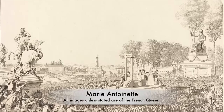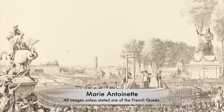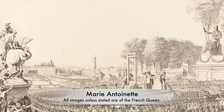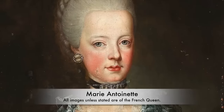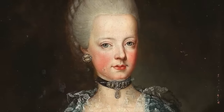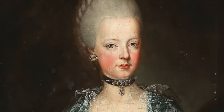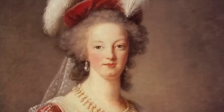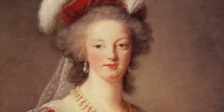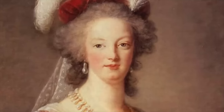On the 16th of October 1793 inside Paris, Marie Antoinette, the Queen of France, was executed on the guillotine. Months before, her husband, King Louis XVI, had also met the same fate on the same device of death. Inside the Conciergerie, Marie Antoinette's fall from grace was huge. She was held inside a prison, and the final 11 weeks of her life were spent inside this cell.